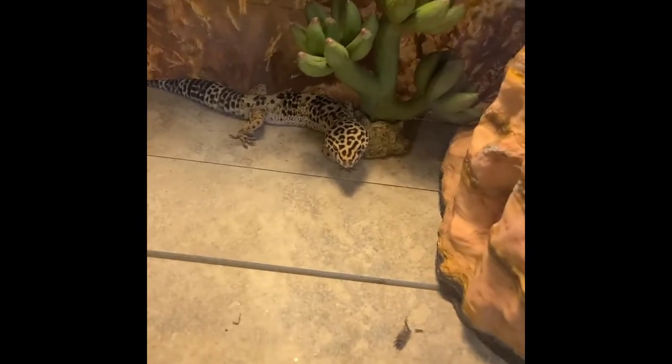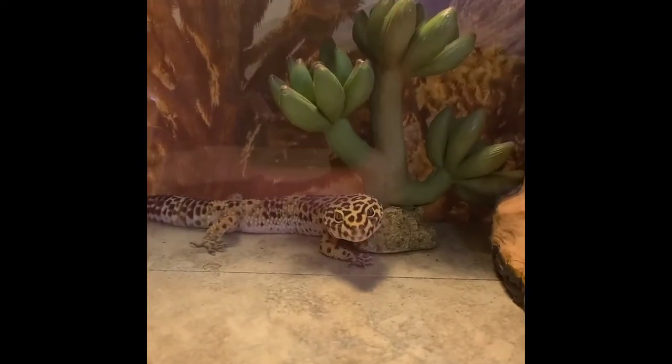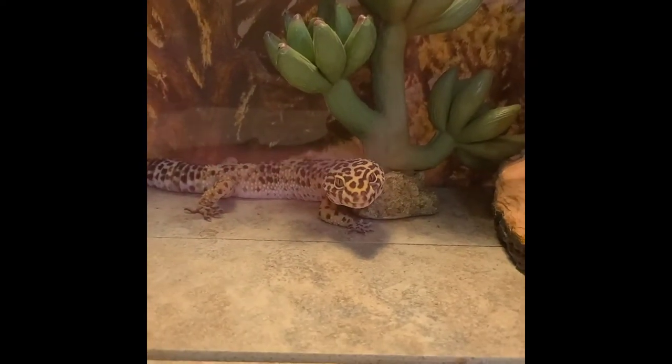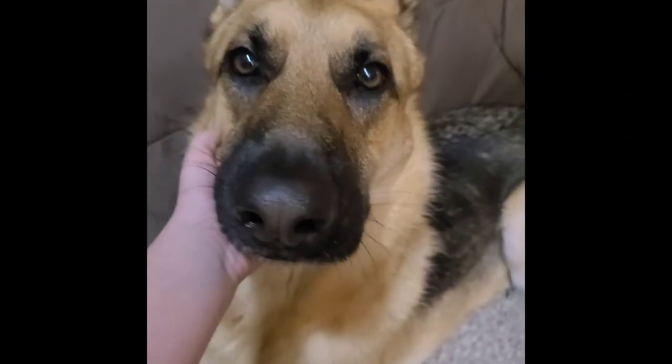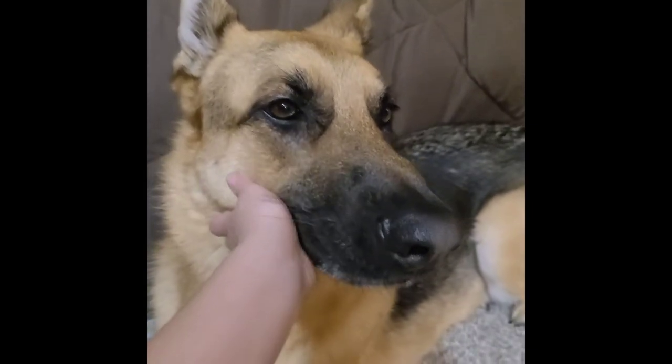I was going to show you one last animal — just one, well maybe two. I don't think I showed you the little Crested Gecko, so I'm going to show you that one. This is one of my favorites. He's a cutie. And next is my little dog Pepper, and she's so cute. I have a cat but she went under the couch. And we have some chickens outside, but I don't want to go outside right now — it's dark.